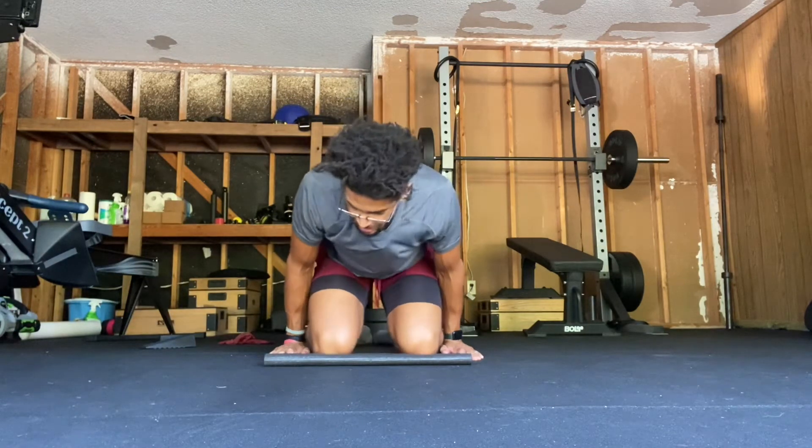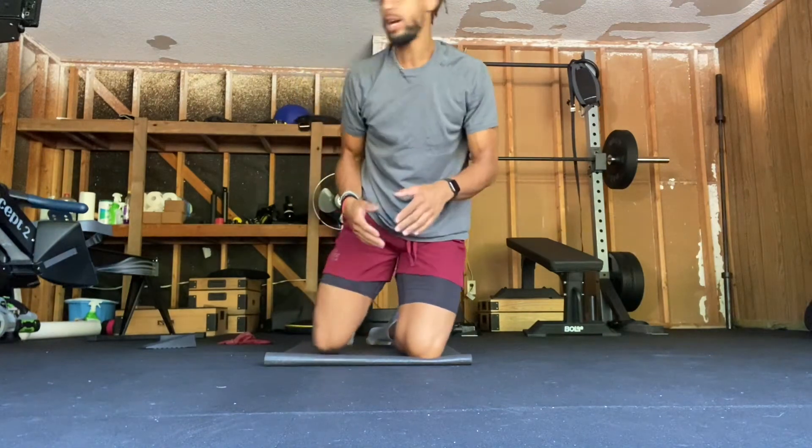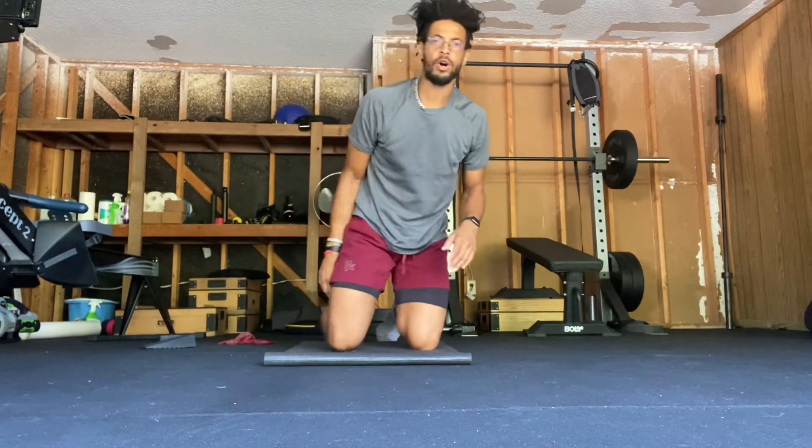What up everybody, this exercise is called the Ziza bridge with a twist or rotation. The purpose of it is to load one side of the Ziza bridge more than the other, and it also allows you to work on and engage your core in a position what we call hip extension.